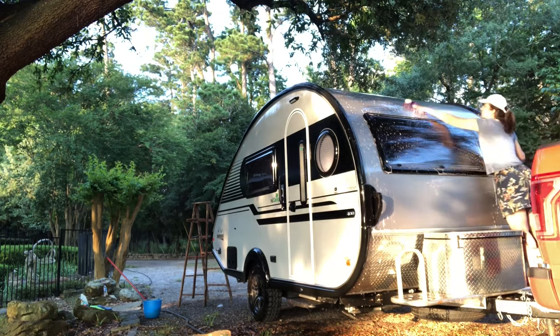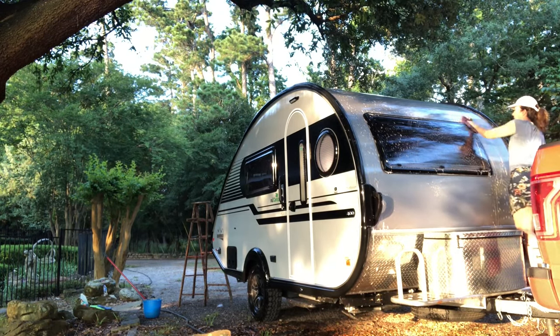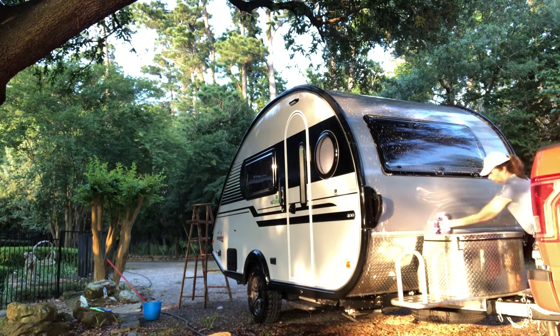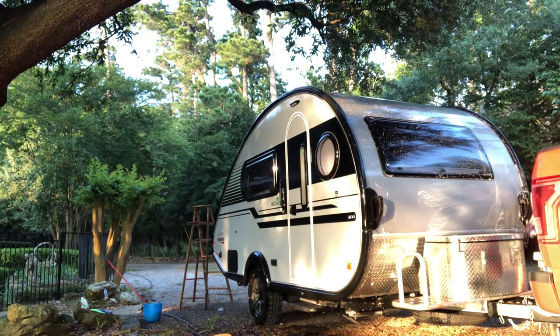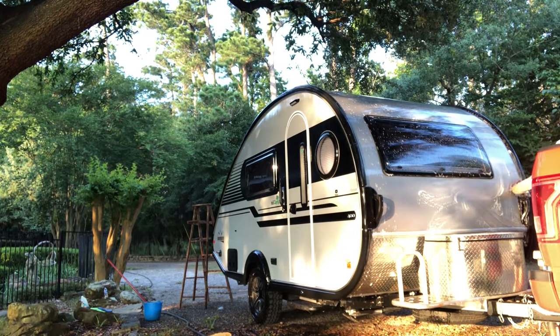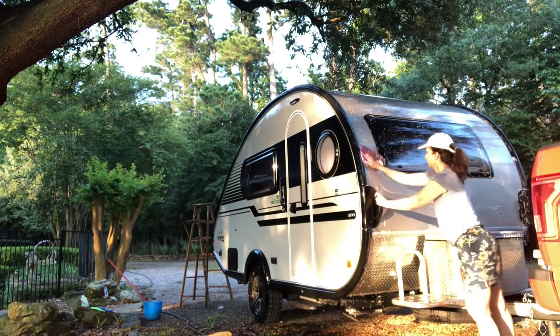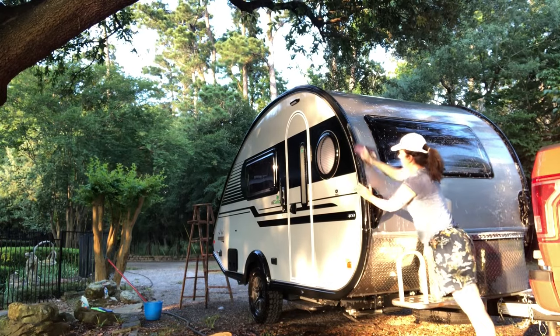On the windows — they say these are acrylic windows, so you're not supposed to use anything harsh on them. Do not use Windex on these windows. Not even vinegar and water. When I talked to PJ at Princess Craft in Round Rock, she said just use a microfiber towel and just water, really, because they just get scratched so easily. So just be careful with those acrylic windows.